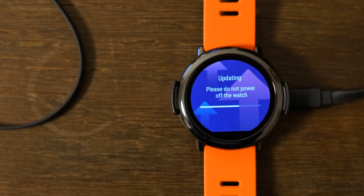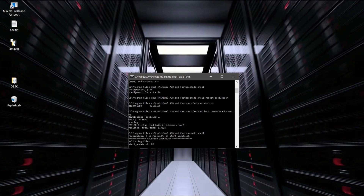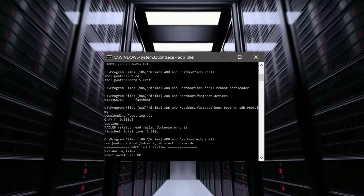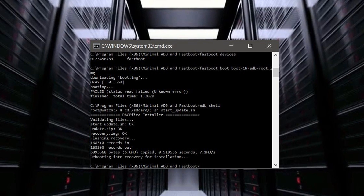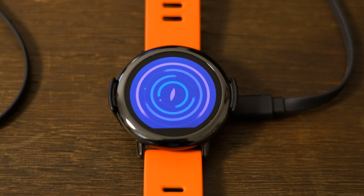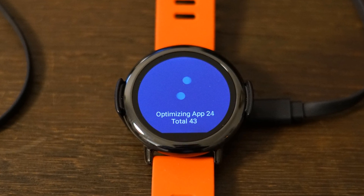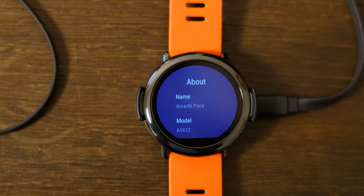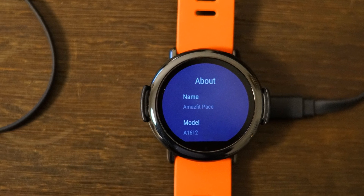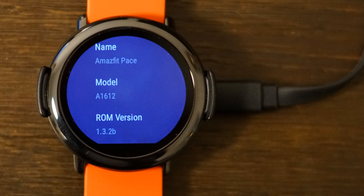The watch is now starting the update process, which takes quite a while. In the end, everything is confirmed with OK. We are now in recovery mode, and the watch is restarting itself — all applications are being optimized. As a result, you can see this is now the original Amazfit Pace with the newest version of ROM, and there will no longer be any problems with updates. The watch will update itself and everything will run smoothly.